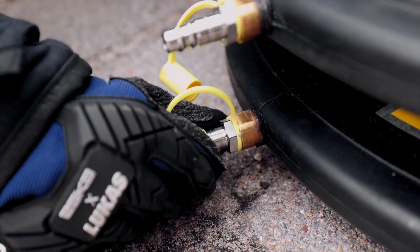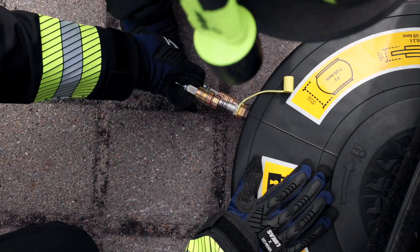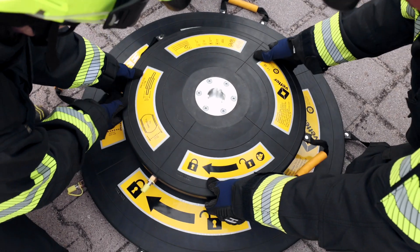With the new CTEK30 and CTEK75 we have succeeded in reducing the weight of each bag by more than 30%. A fantastic achievement considering that no compromises had to be made in terms of lifting power and lifting height in order to achieve the weight reduction.